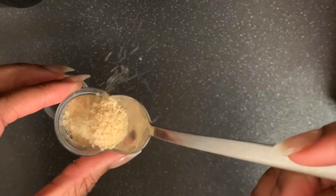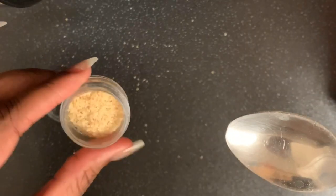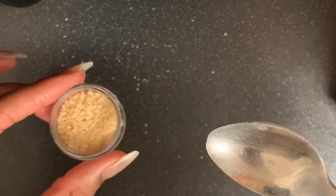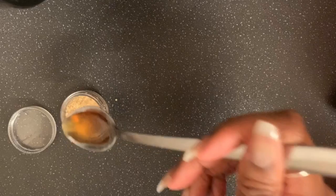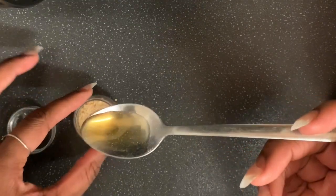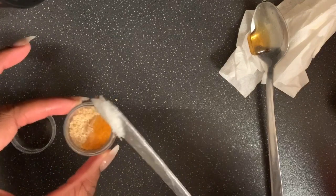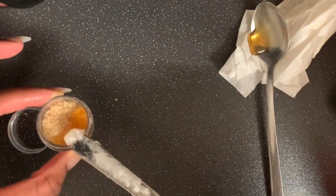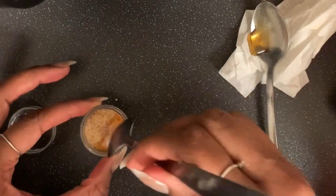I put unrefined sugar in the pot — a teaspoon — and then also a teaspoon of honey. And then also some coconut oil, which as you can see isn't melted.